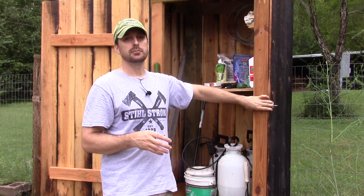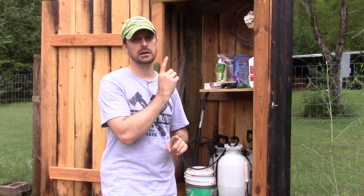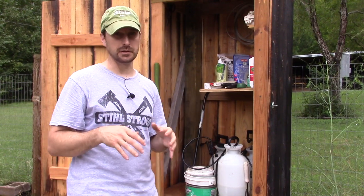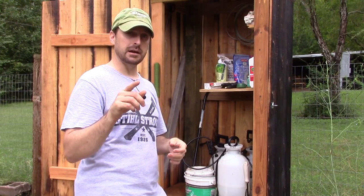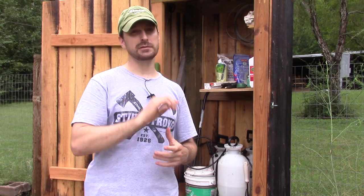I forgot to mention — if you want to see how we made this shed, go check out our video on Japanese wood preservation, Shou Sugi Ban, and how to make this great freestanding garden shed for not a lot of cash. It's been such a blessing here in the garden. Thank you so much for sticking around, watching us on the channel, and subscribing. We're closing in on 10,000 subscribers and I'm so excited and thankful. I'd love for you to share the video if you find it helpful. Have a great day and we'll see you on the next video!